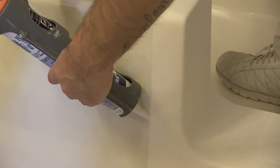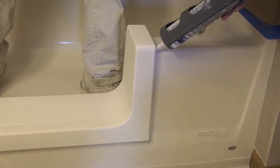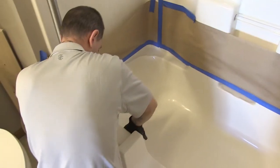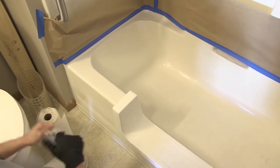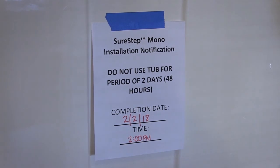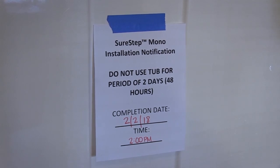Once the SureStep product is seated and stable, caulk around the entire perimeter of the product. It is recommended that you wear gloves during this step to avoid direct exposure to the adhesive. Run your gloved finger along the beads and wipe the excess on a folded paper towel — try to smooth the beads one time only. The bottom edges of the product can be more difficult to see, and the angled tip may be used in completing this step. Use the small mirror to inspect the bead and verify that all surfaces have been properly sealed. Spend a few minutes at the end to clean up the tub and bathroom area. Upon completion, place a sign on the SureStep product warning not to use the tub for two days while the adhesive cures. If installing a SureStep Combi, do not remove the center insert — leave it in place while the adhesive cures.